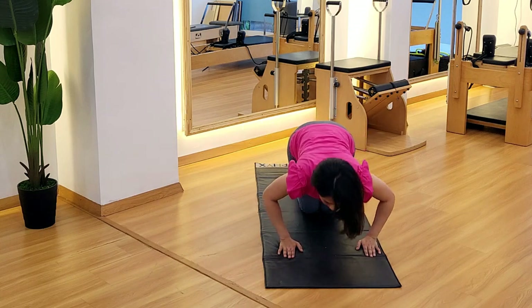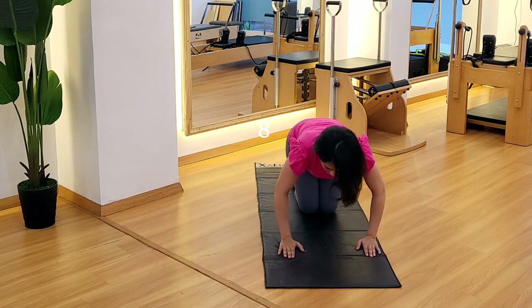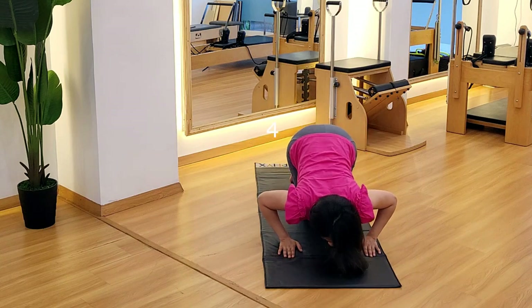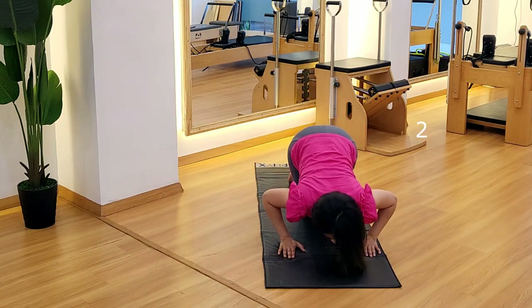Come on — 10, 9, 8, 7, 6, 5, 4, 3, 2, and 1.